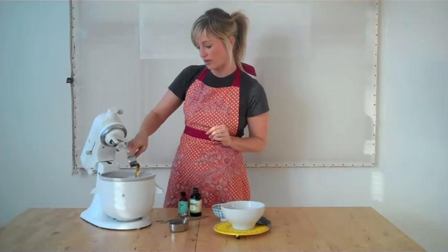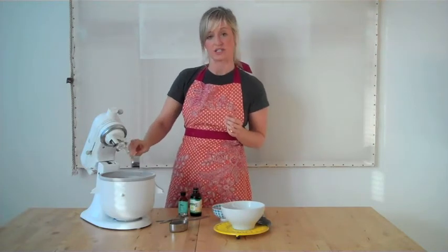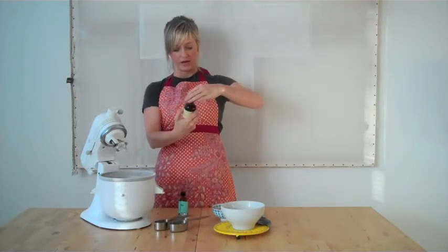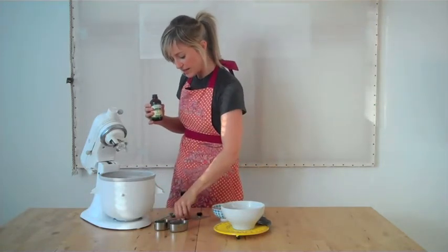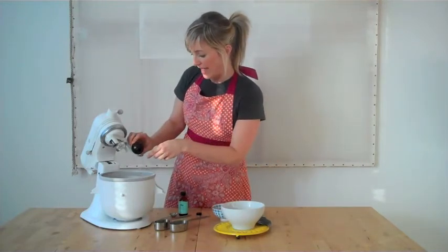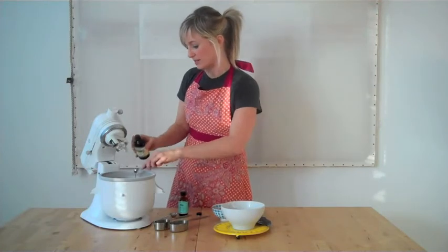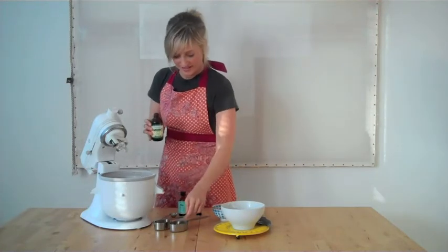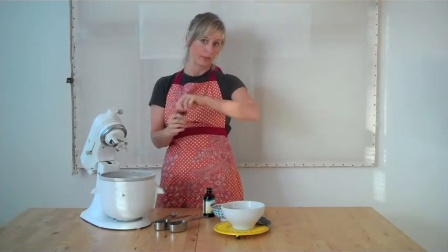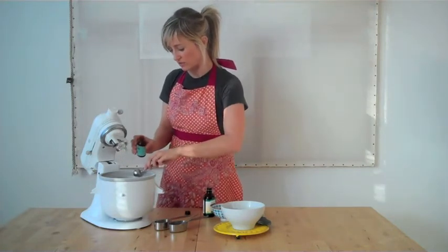Now I've got a quarter cup of light agave nectar. We're using light just so it doesn't alter the color of the ice cream too much. And here I've got some vanilla extract — I'm going to put about a half teaspoon in there. I've got a quarter teaspoon so I'll do that twice. And then I've got organic peppermint extract, and I'm going to go ahead and put a whole teaspoon of this into the ice cream.